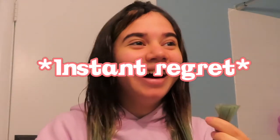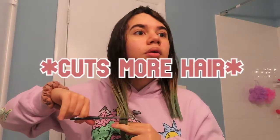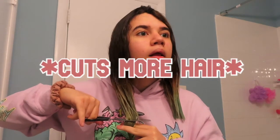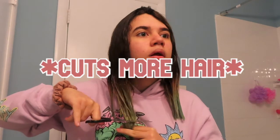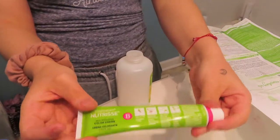Oh my god, okay, so I cut my hair! Now let's dye it black — hopefully it turns out black, because if not I'll cry. Okay, so I have the shirt I'm gonna be using for dyeing my hair, so let's just kind of get it started. We need to open this right here and put it in.